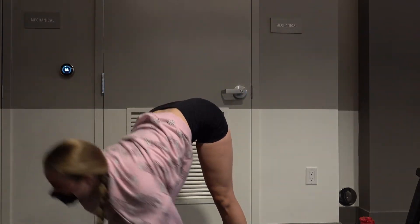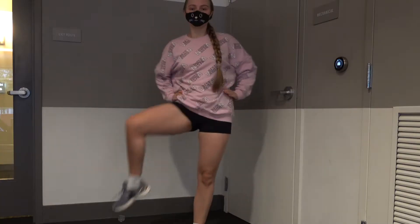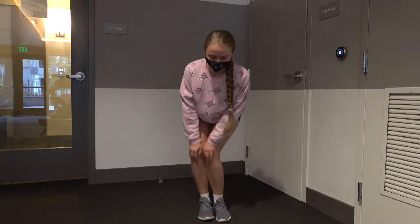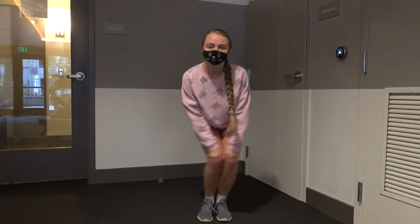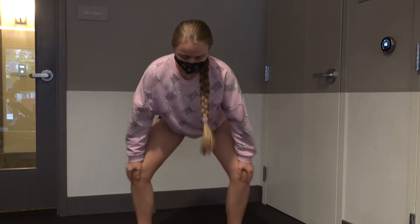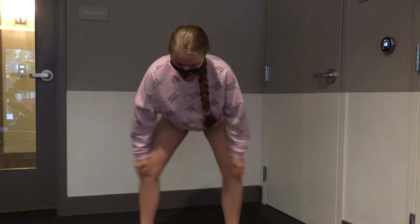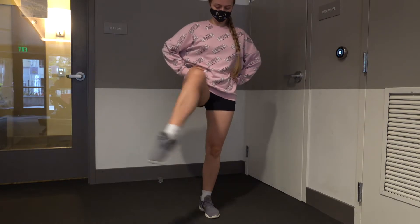We are warming our joints, especially our knees, for 5 to 15 minutes. I always pay special attention to my hips and my knees because these joints need to be warmed up really well before the workout. You can also go on a treadmill for 5 to 15 minutes if you want.